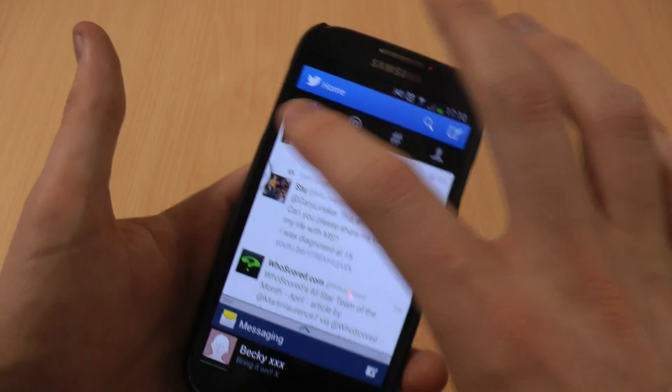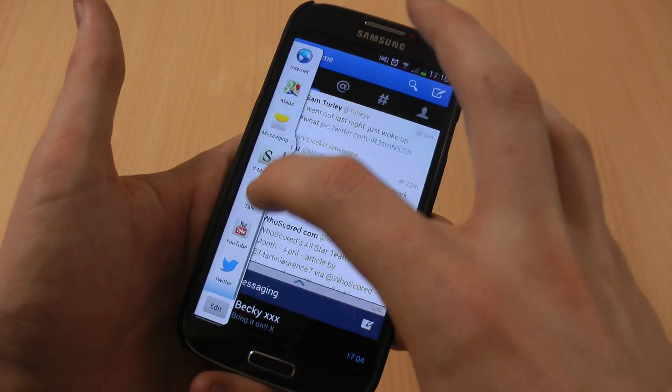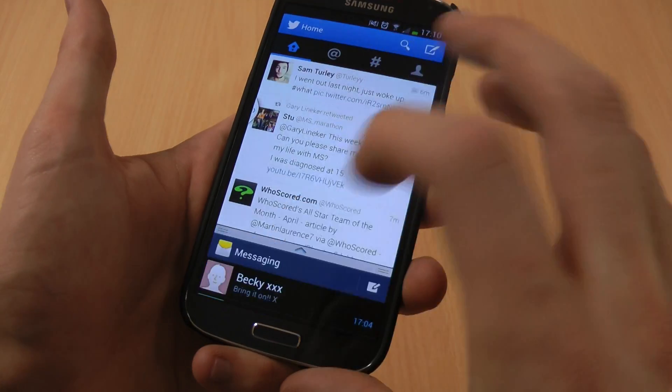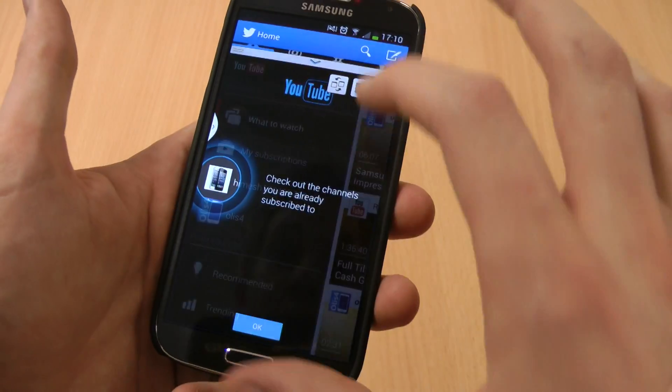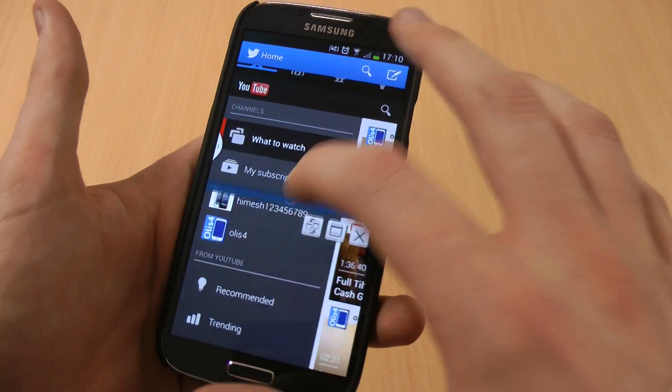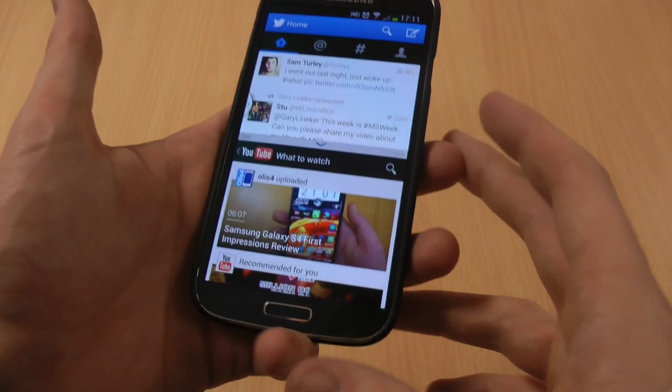It's really useful — perhaps you want to keep on top of your emails whilst you are watching a film or a video. You can pop YouTube up there, make that bigger as well, and then you really can just watch anything you want whilst staying on top of your Twitter feed, for example.